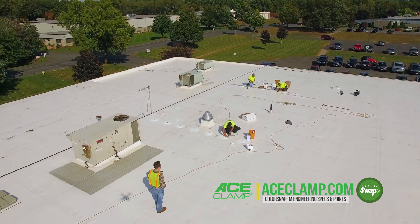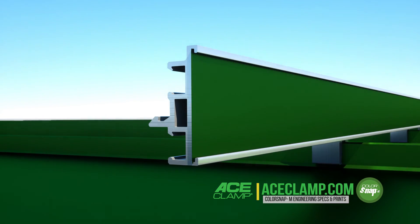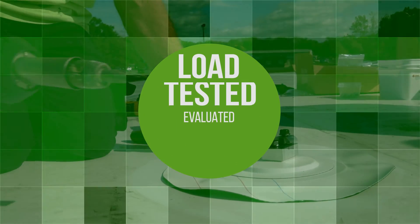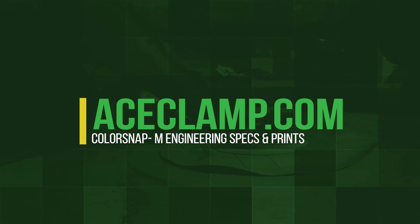Finish off your roof design with our unique ColorSnap insert that allows you to match your existing roofing material. At AceClamp, we stand by our products. Not only has our product been load tested by a third party, but we have engineering layouts available for your specific roof.